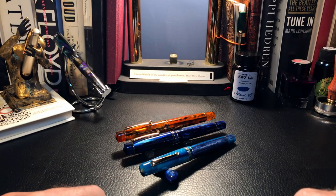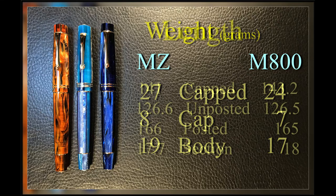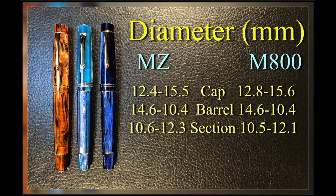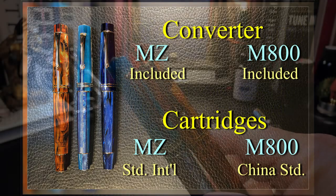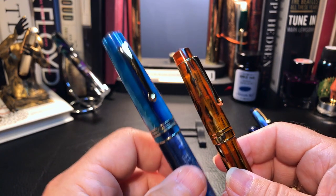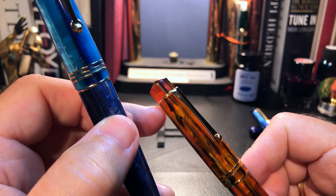Let's do some objective analysis with some empirical measurements first. Here are the numbers. You can see from the measurements that all three pens are, for all intents and purposes, identical. The MZ is three grams heavier and two millimeters shorter because of the extra ring in the M800 cap.